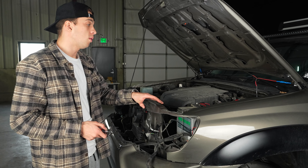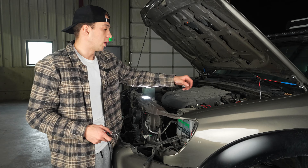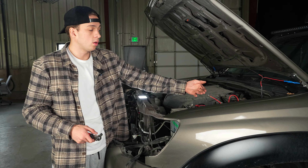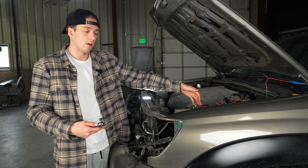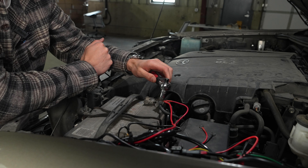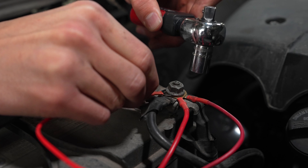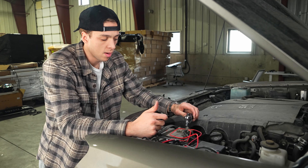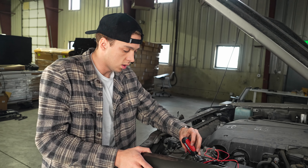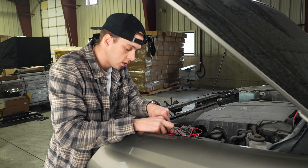Once the fuse is plugged in through the firewall and everything is situated, connect the rest of the wiring harness to your battery. Start by disconnecting your battery — you don't need to completely take everything off, just loosen the positive terminal, get the wire on there, and tighten it back down. Then do the same on the negative side — just loosen it enough, get it on, and tighten it back up.